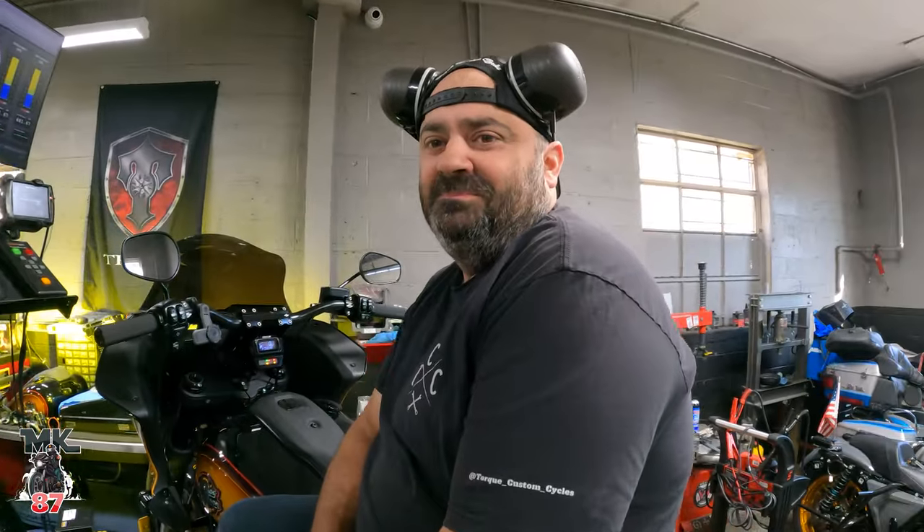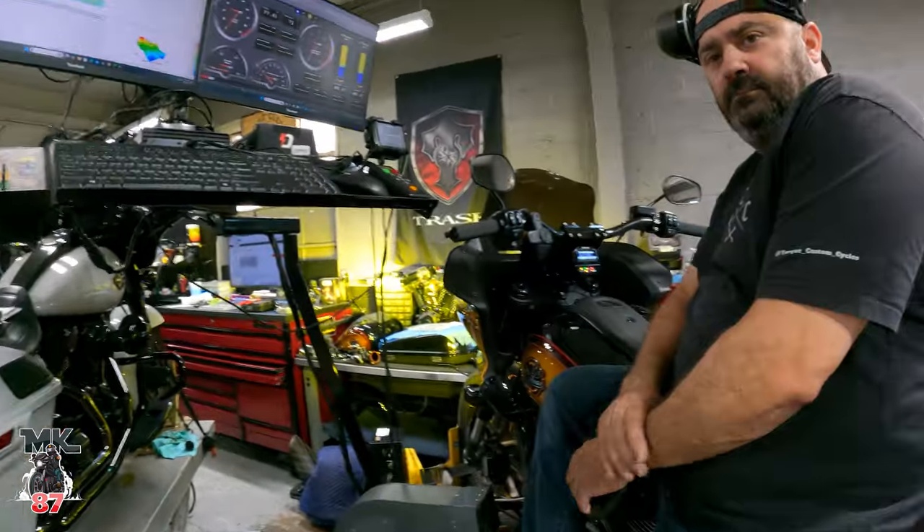Mike took the bike out before as well. I haven't taken a ride on the bike whatsoever yet — we're going to be doing that today when I take it home. But he took it out and the bike is fast, smooth, really snappy. The cam kicks in pretty early and yeah, the bike's pretty fast.